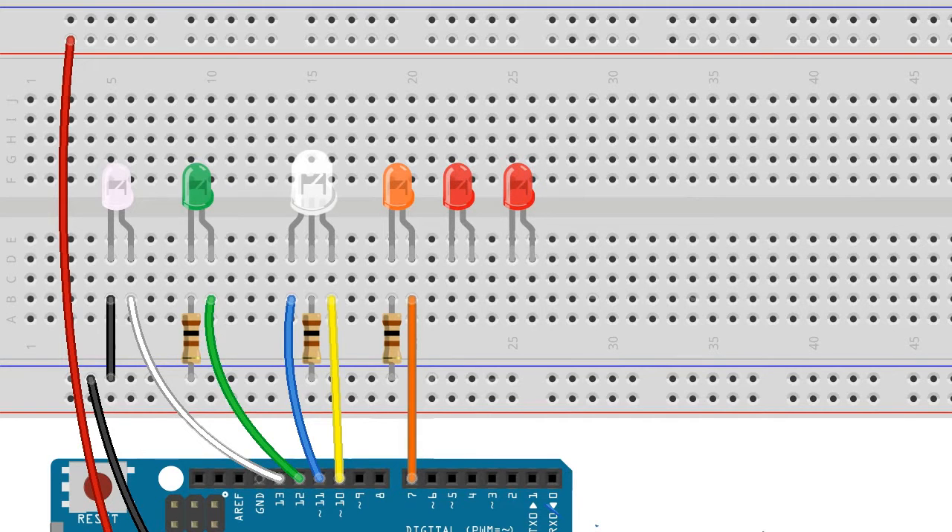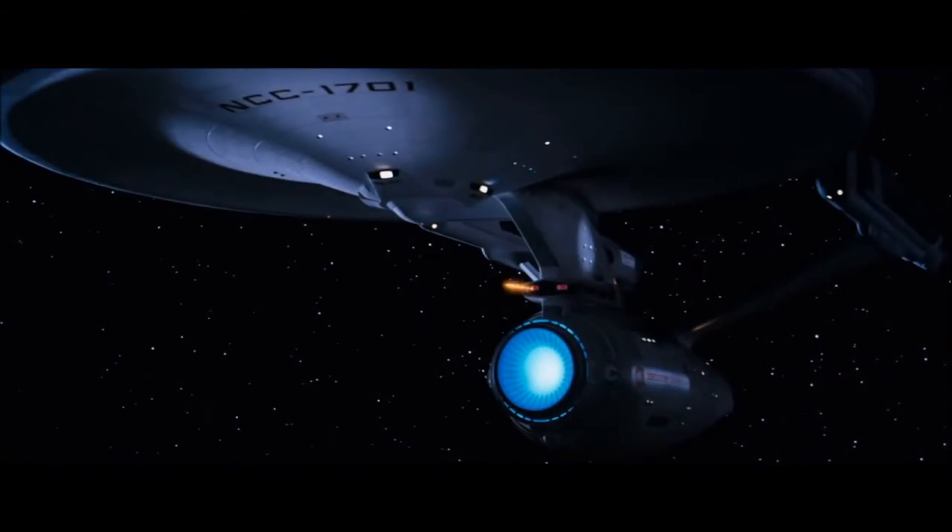When connecting the photon torpedoes, pin 6 gets connected to the long leg of torpedo number 2 which connects to the ground rail with its resistor. While pin 5 gets connected to torpedo number 1 which has its own resistor. We notice that Arduino pins 5 and 6 are pulse width modulation pins. This is important as we'll be using different light intensities when we create the photon torpedo effect in the sketch.